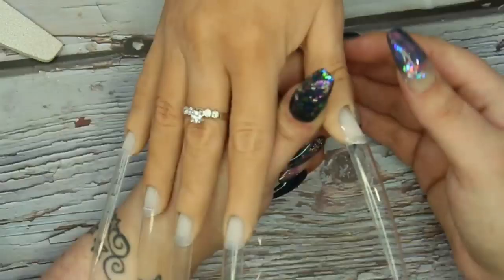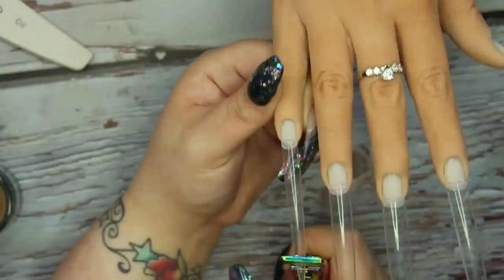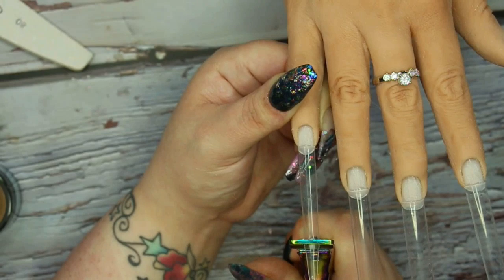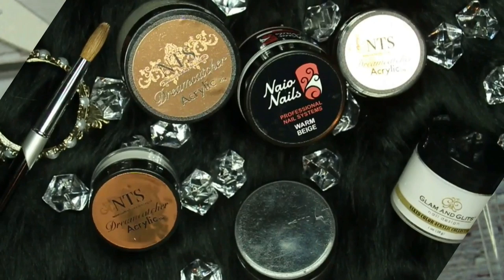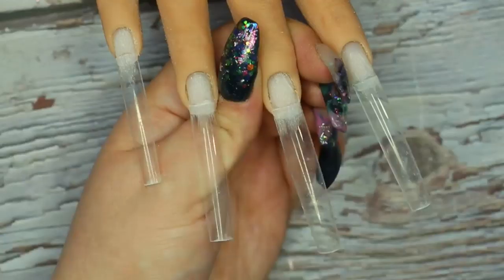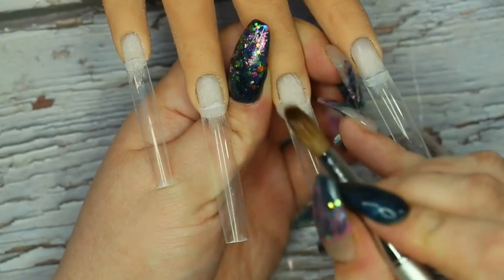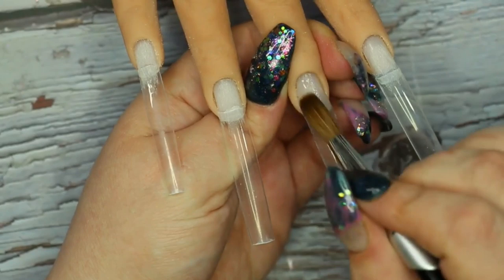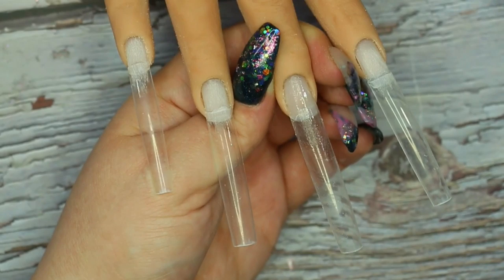I went ahead and used my tip cutters and just took off a little bit of the length, and later on in the video I decided to take a little bit more off. The acrylic system I'm using for this look today is by NTS — that's their Dreamcatcher acrylic system. The first one I'm using is their clear one called Clear As Day, and I'm basically using this as a base. I start at the cuticle area with a thin bead of acrylic to create a smooth surface to work on.